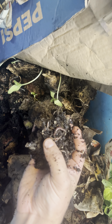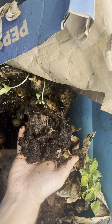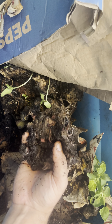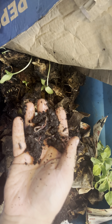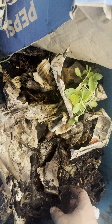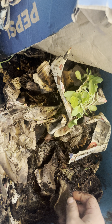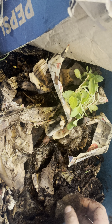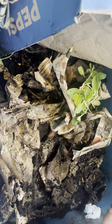Look at this handful of worms — it's loaded in there, so many worms in one little handful. The castings aren't beautiful because they're not dried out, but I could hypothetically let things dry out, sift these castings, and they'd be perfectly fine. Literally just full pieces of cardboard, squash growing, full pieces of paper — this is the definition of neglect and these worms are thriving. This is a mixture of European night crawlers and African night crawlers, and they've just been outside all summer here in Canada.